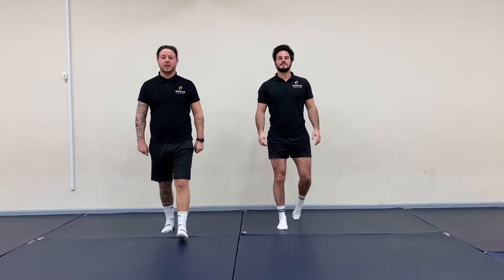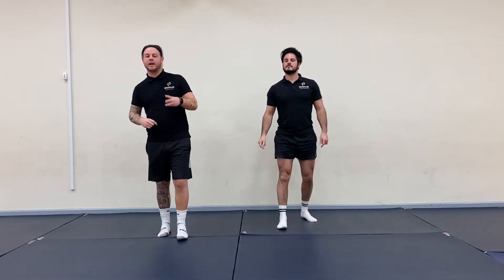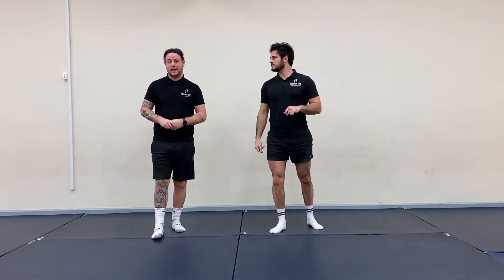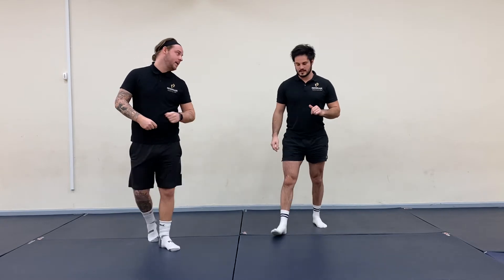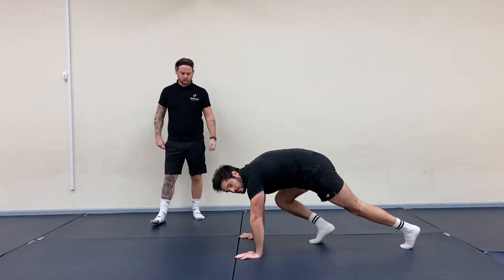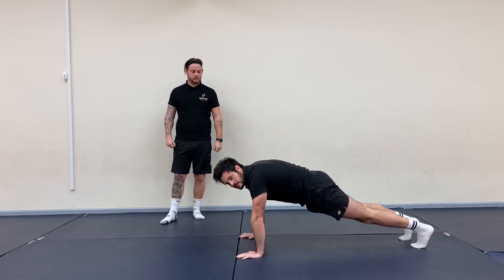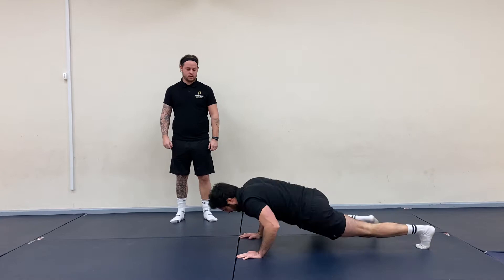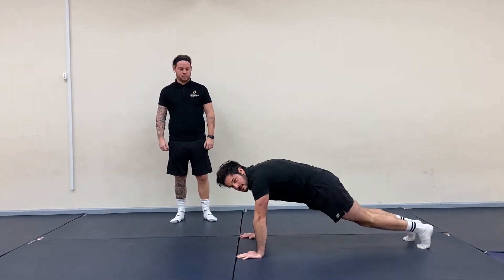Today's exercise is going to be slightly different — we're going to be doing three exercises for 30 seconds with a 10 second rest after each exercise, and we're going to be doing these exercises twice. Exercise one is the Spiderman press-up. In a normal press-up position, when we go down we're going to bring our knee in, then up, and then swap onto the other side.